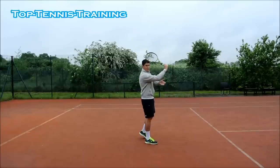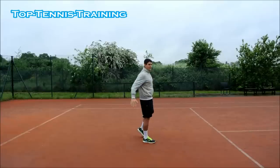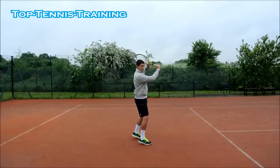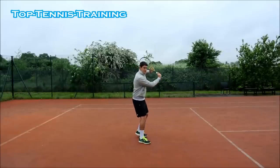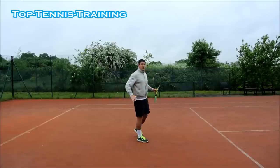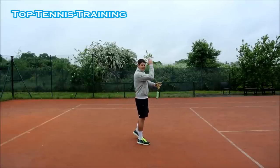Your hitting elbow is up at shoulder height, and from here you're ready to strike down on the ball. From this power position you're ready to go downwards as you hit the ball and cut down the back of the ball. If the ball is lower, you're going to still be in this position, but instead of going down you're going to go more under the ball. You're going to feel under the ball on the lower balls; on the higher balls, cut down the back of the ball.